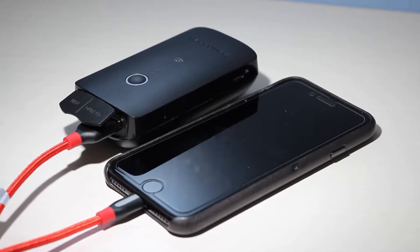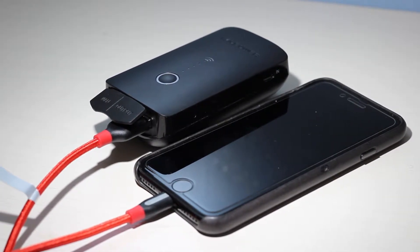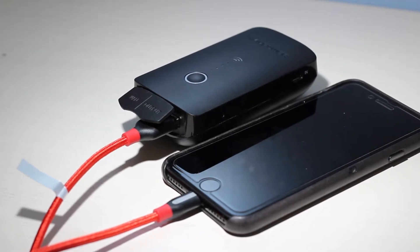On top of all that, it also has a 6,000 mAh power battery built in, so you can plug in your iPhone, iPad, or anything and it will give at least a full charge. The maximum you'll find in most flagship phones today is around 3,000 mAh, so a full charge is always right there with you.